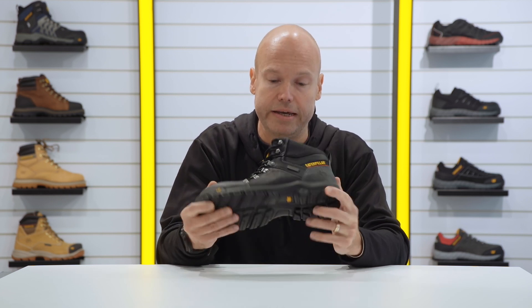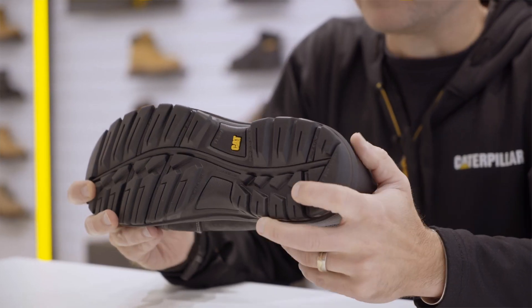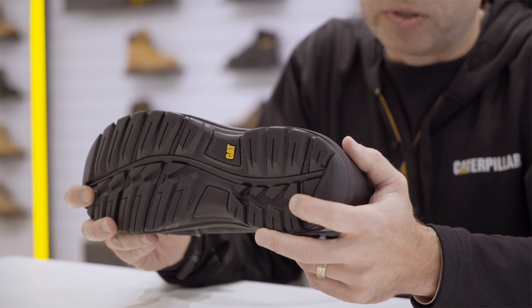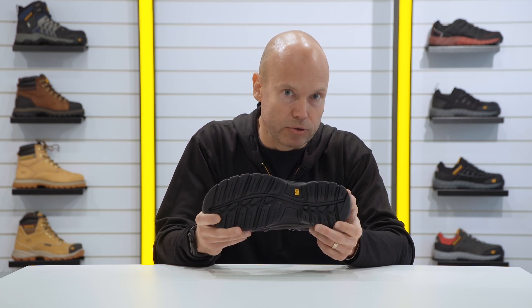It has a safety toe that is made of steel, and I'd really like to talk about the details of this outsole. The outsole is designed for indoor and outdoor use. It is SRA rated for slip resistance. It is heat resistant, penetration resistant, and fuel resistant.